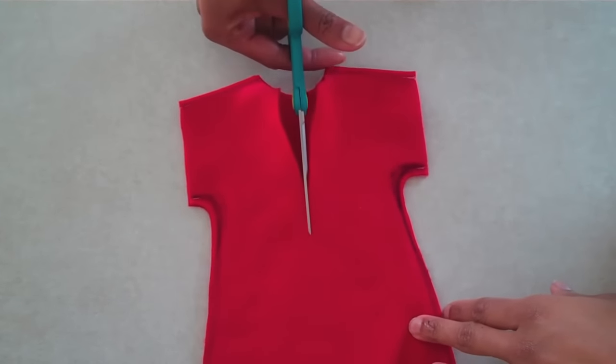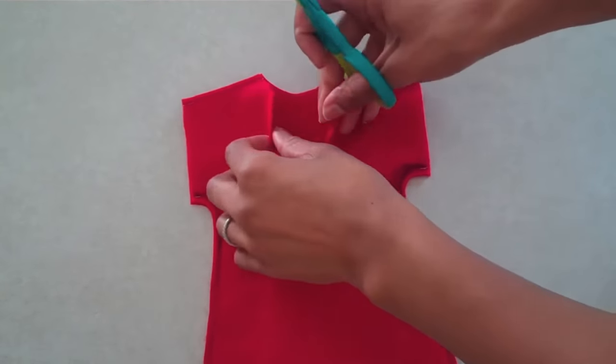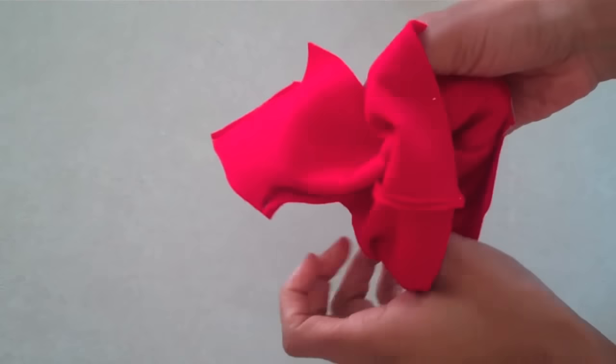Cut a small slit in the back that is just big enough for the doll to go in. Then flip it inside out.